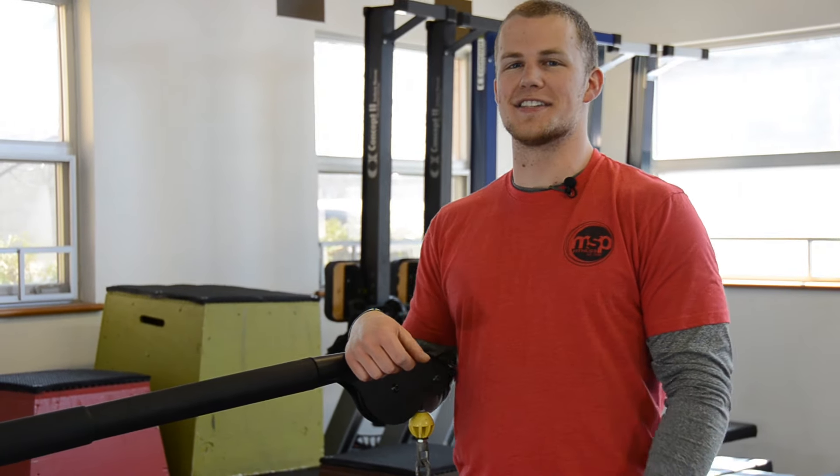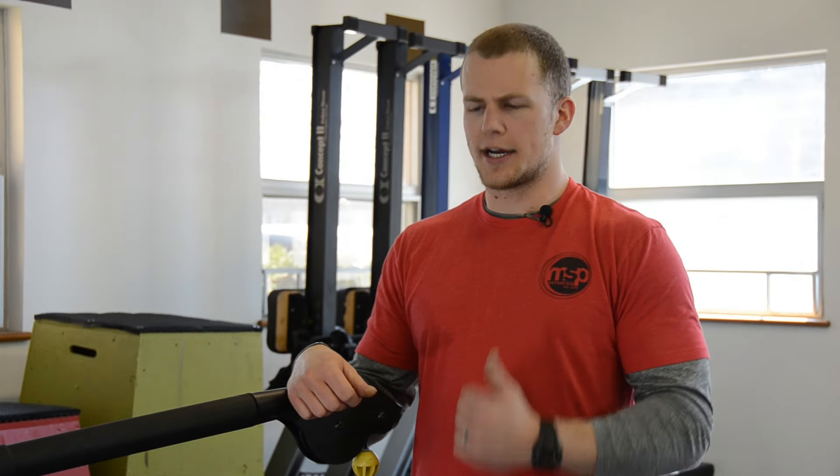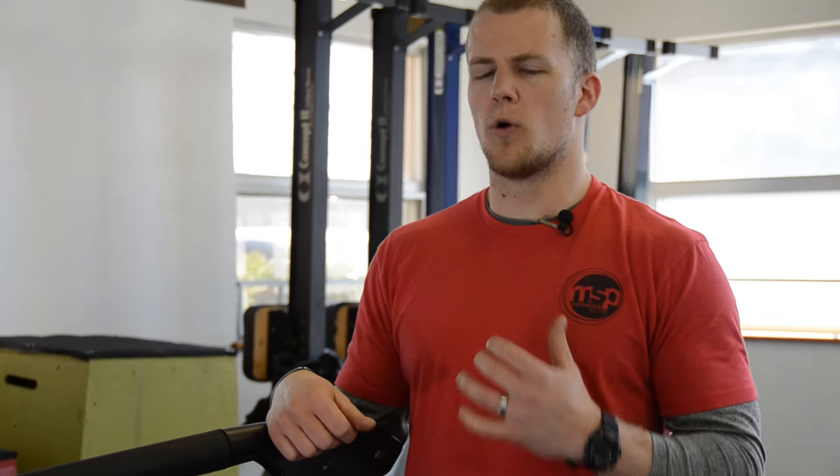Welcome back to MSP Fitness TV. This is Taylor Gish. Today we're covering the Pawloff Press — a how-to exercise demonstration on this core stability drill. We're going to be teaching you how to resist the rotation that the cable arm of the Cybex attempts to throw at you.